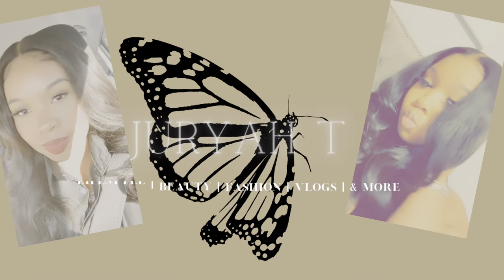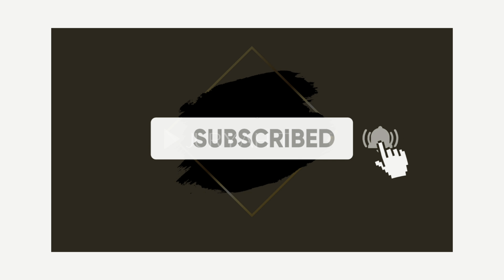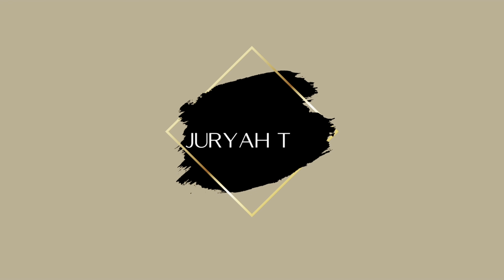Hey y'all, let's talk fragrance. It's your girl Geriaty and we are back again talking about my favorite topic — fragrance. If you are new to my channel, welcome. If you are returning, thank you so much for your support. Hit that subscribe button and the notification bell, and follow me on my socials linked down below. Now let's get into this video.